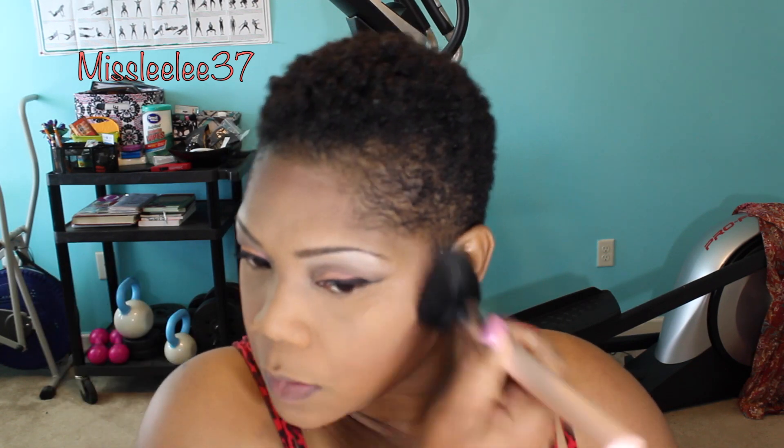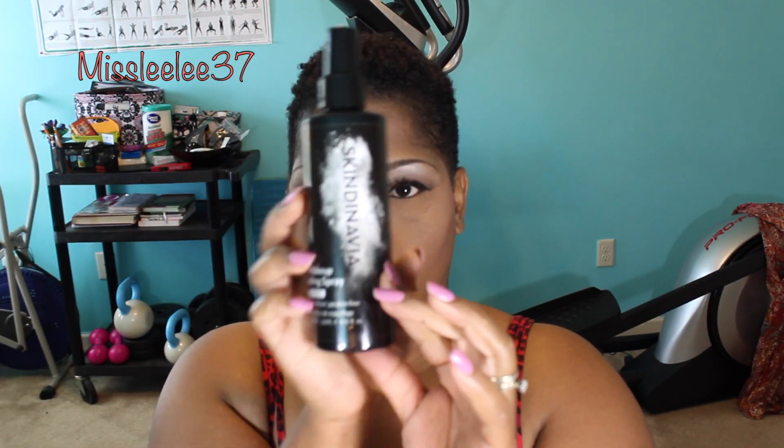Let me let you all know — see that dress back there on my elliptical machine? My elliptical machine is not a hanger for clothes. My closet is right behind it, and that's the dress that I'm putting on. So I put my dress on top of the elliptical machine before I put it on. Here I am just setting my face and everything. And as you can see, I am back, and the dress is gone because I have the dress on.